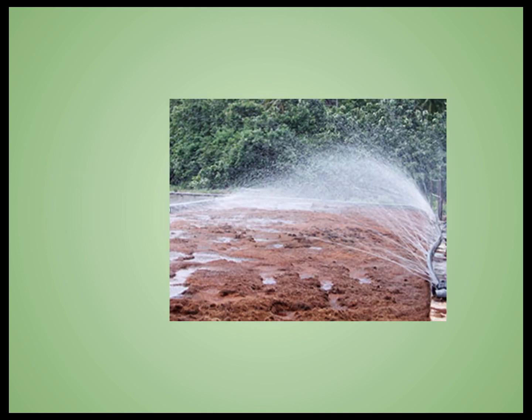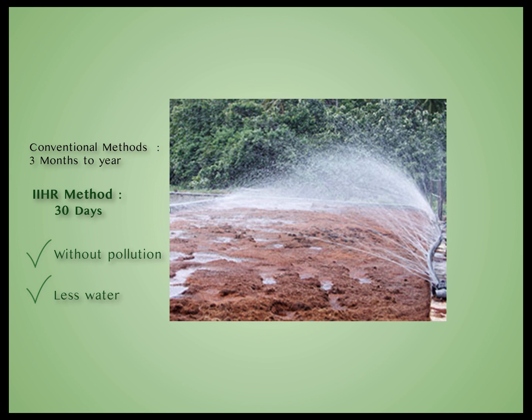In this method developed at IIHR Bengaluru, we demonstrate how to convert this waste into valuable Coco peat in the shortest time using microbes. Conventional methods take a long time, from about 3 months to 1 year. In this IIHR method, we can make the best Coco peat in 30 days without any environmental pollution.